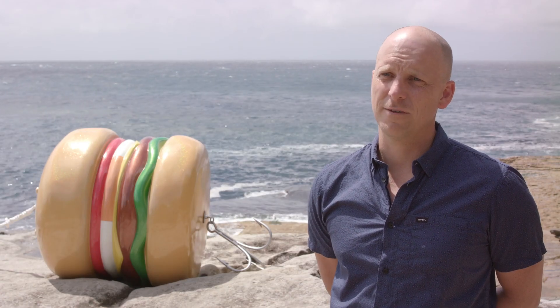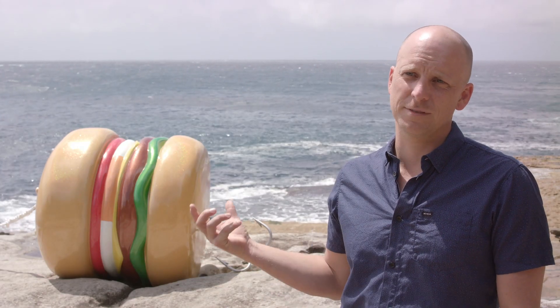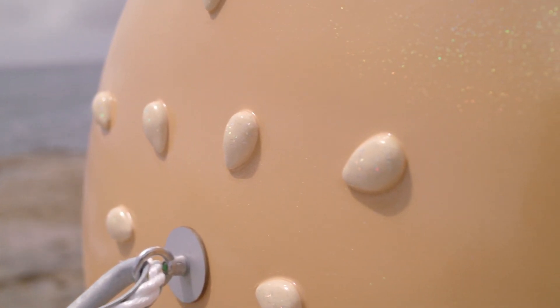From start to finish it took about eight weeks to make. It was originally just hand carved out of foam, then covered in fiberglass, then broken in half, and the fiberglass is put back together. It's actually hollow so I could fill it up with sea water as ballast, because it gets pretty wild down here. It's a fiberglass construction with automotive finish paint over the top — and of course a lot of glitter as well.